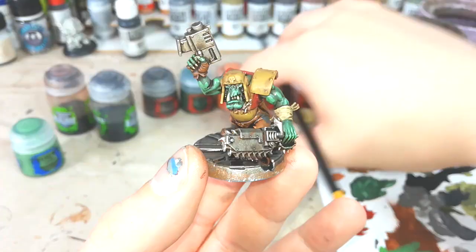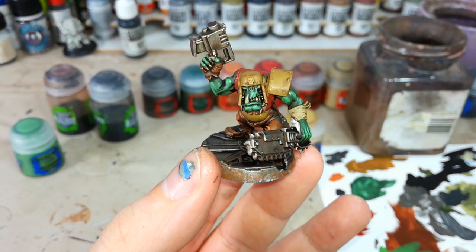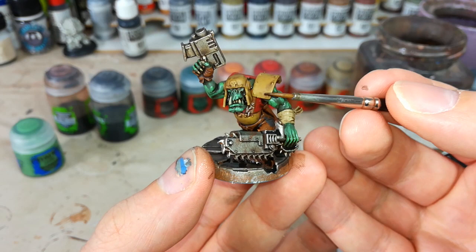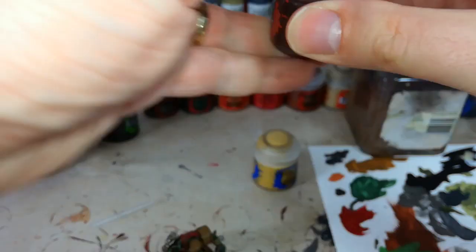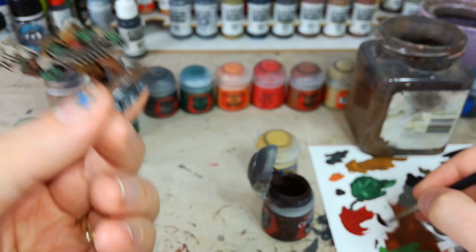When it comes to highlighting his armor, there are kind of two ways you can go about this. Either I would use Zamesi Desert and just edge highlight — using the edge of my brush to tease along the edges of those details and give them a nice sharp highlight. But instead, something a little bit quicker — I'm going to use Rhinox Hide and sort of fake some chipping effects. The benefit with this is that you can really be quite sloppy with it and it will look all the more realistic. Like, the worse you do, the better it looks.